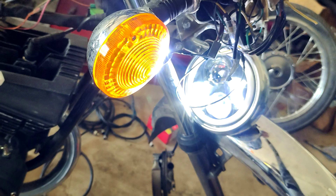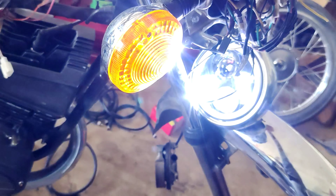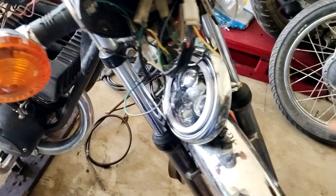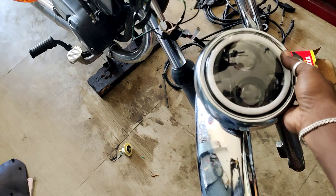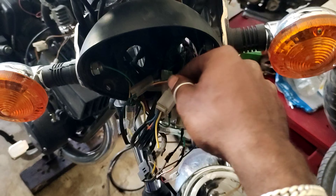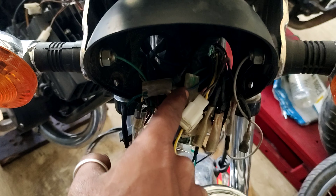Now we will see how different the power is. We have a parking line and we have an indicator line — a single indicator line. We have a wire in the parking line and a wire in the ring light.